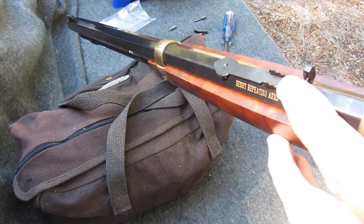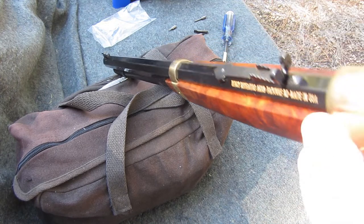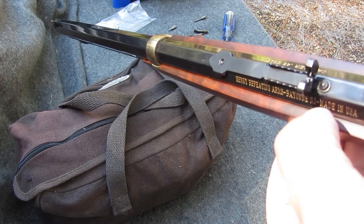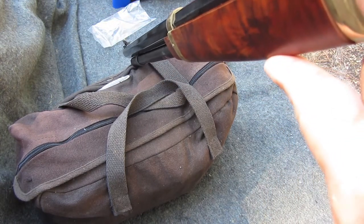Some people remove this, but I don't see any need for it, because if you look down the hole, the hole is smaller than the width of the opening of this blade. I can see right through it.